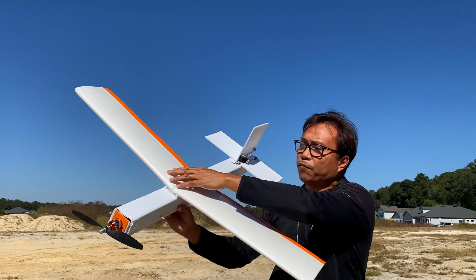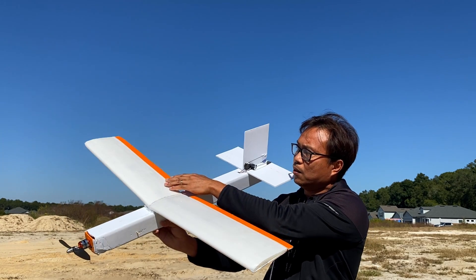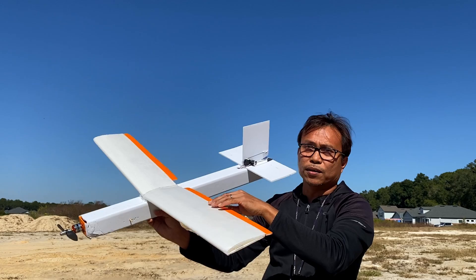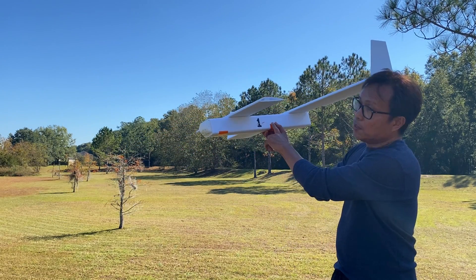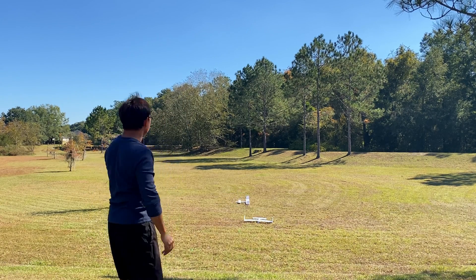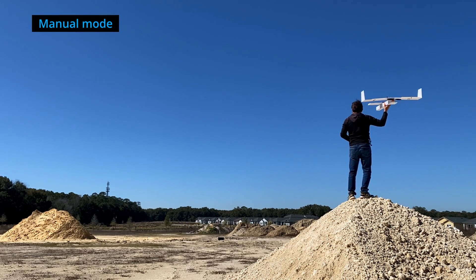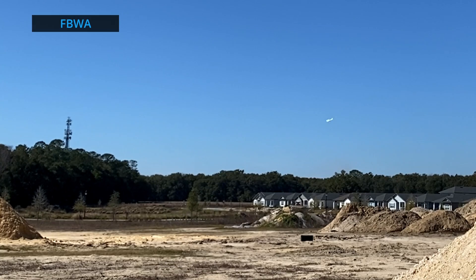What I failed to grasp in the previous launches is that although this is basically the same size as the previous model, this is a different setup. With the main wing and propeller at the back, I either need to throw it very hard or stand on higher ground — and that's just what I did. This gives time for the vehicle to recover altitude. These are small things you learn in the real world — we call it trial and error.